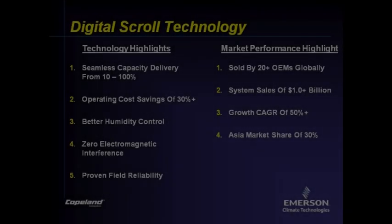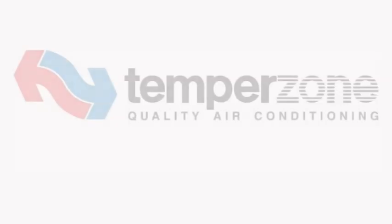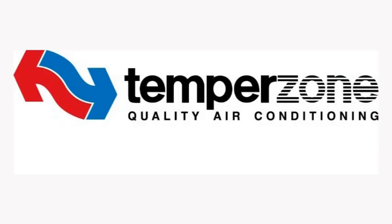To recap: seamless capacity control from 100% down to 10%, operating cost savings of about 30%, better humidity control, and negligible electromagnetic interference. Copeland Digital Scroll Compressors are available in air conditioning and heat pump units manufactured in Australia and New Zealand by Tempozone Ltd.